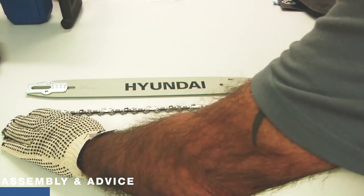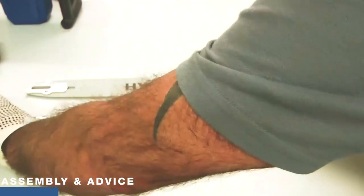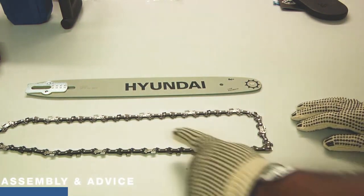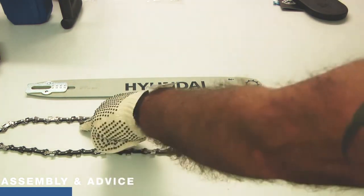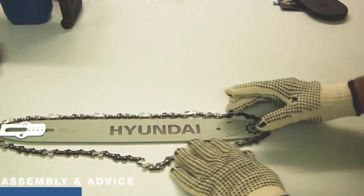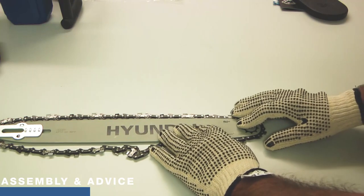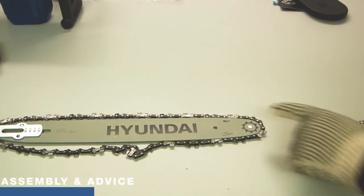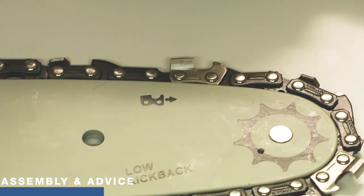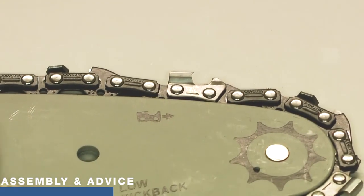It's very important that the chain goes on the right way round. It's a circle, but one orientation is correct and the other is not. The silver-coloured teeth have a large portion to the left, towards what we'll call the top of the saw — that is the correct orientation. There is a little drawing on the end of the bar: you can see if you've got it right because that small picture will match up with the shape of the tooth. The picture shows a small piece to one side and the larger piece to the other, which is exactly what the silver link shows. That is the correct way around for the chain on the bar.